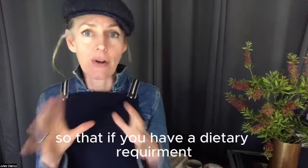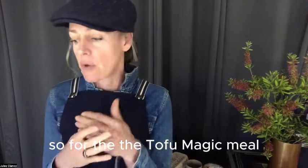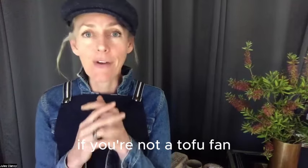So for the tofu magic meal, if you're not a tofu fan and you wanted to use different proteins, any cooked protein is going to be good here.